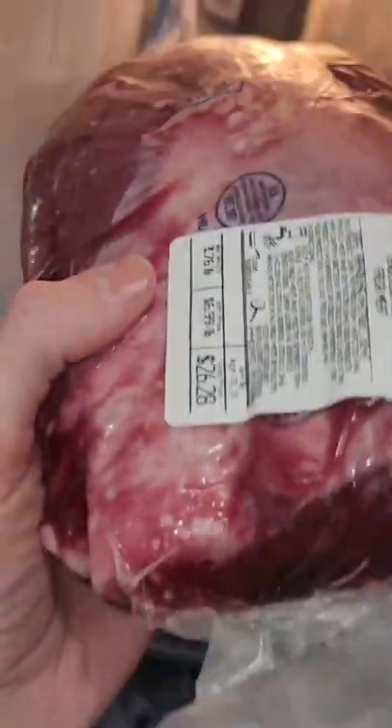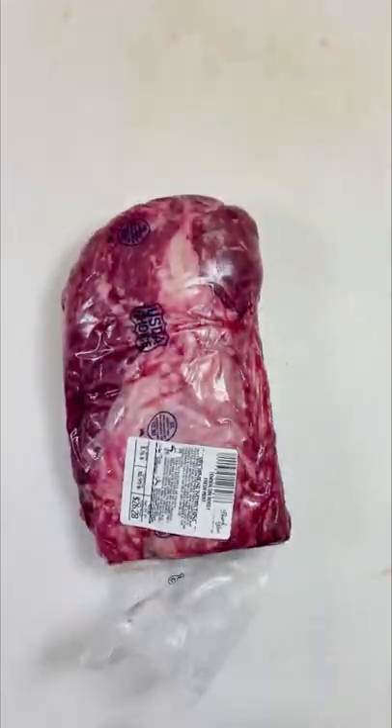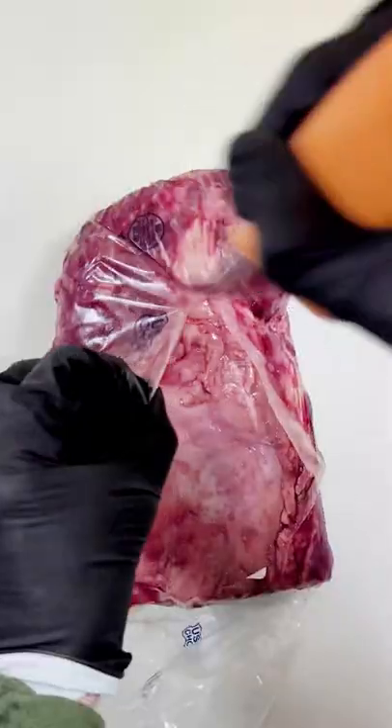Here are some tips if you're cutting meat and processing it at home. Always put it in the freezer right before cutting it — get the outside nice and chill. This will firm up the subprimal and make it easier to remove the silver skin and cut thin steaks out of.